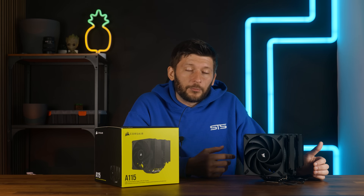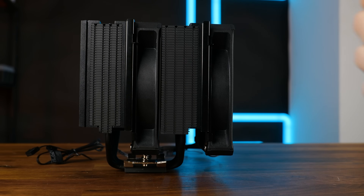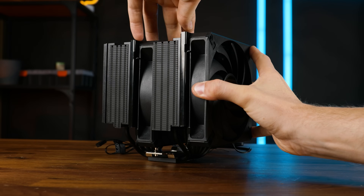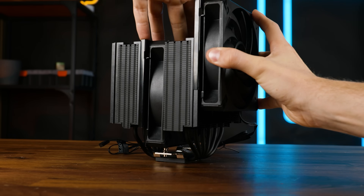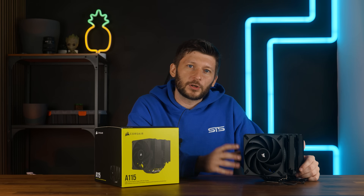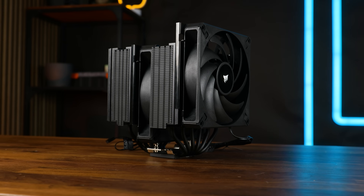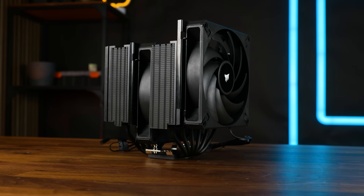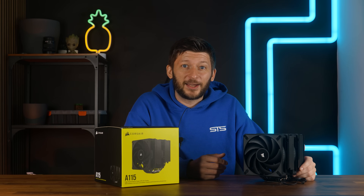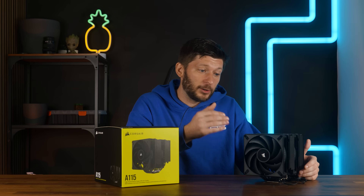Mounting down the fans works pretty much exactly how Be Quiet's approach did. You put it on there, and then you adjust the fan to the height that you want it to be. Of course, having it at the very bottom will yield the best results, as much of the heatsink as possible is covered, but allowing them to move it up makes this cooler 100% RAM compatible. In theory there are set points where the rails click into place, but the tension is actually big enough to keep the fan in place no matter where you put it. Compared to Be Quiet's approach, the rail system works pretty similar, and the main difference, in my opinion, is how the whole thing feels. On that front, Corsair did a way better job.